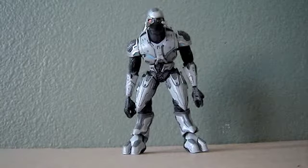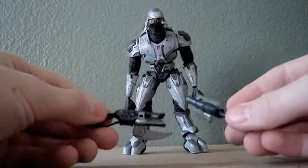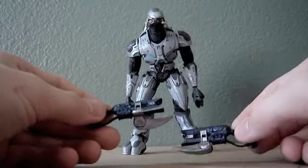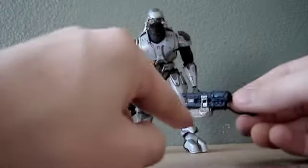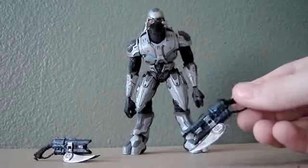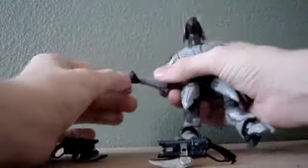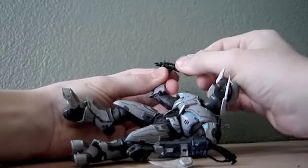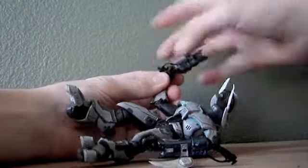With the weapons he comes with, he comes with two brute spikers. Very well painted — it's got this metallic blue with a little bit of light blue detailing, and the spikes are painted a nice silver with a little bit of black wash, so it looks like they're kind of dirtied up and not fresh off the assembly line. To get them into his hands takes some work — you want to take the handle, put it in kind of backwards, then twist it around, and then he can fold his hand closed.